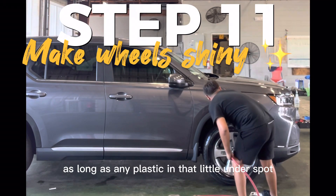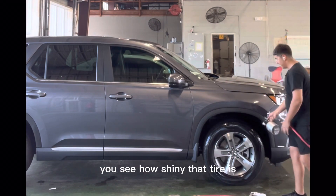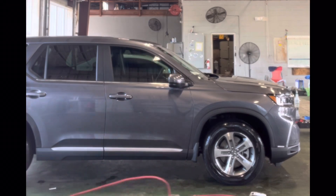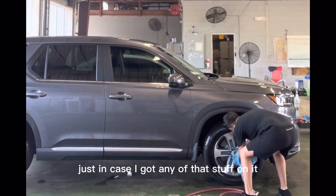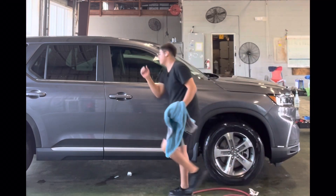As long as any plastic in that under spot — you see how shiny that tire is? It's just for looks, but still. It's also good in case I got any of that stuff on it, as well as any dry spots from the water that was on the wheels previously.